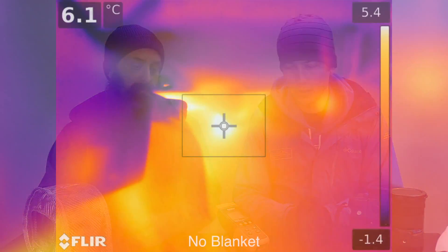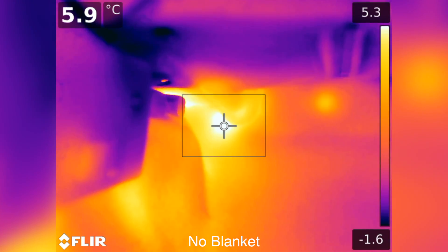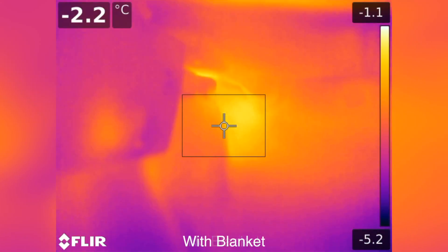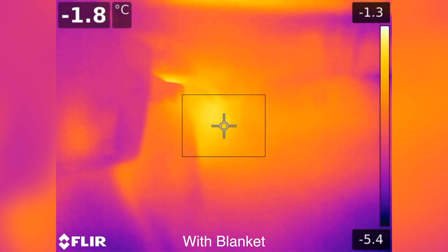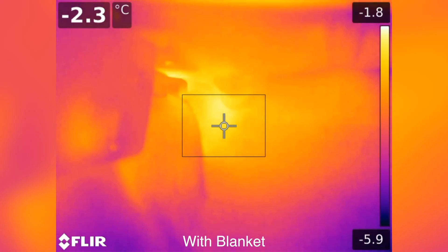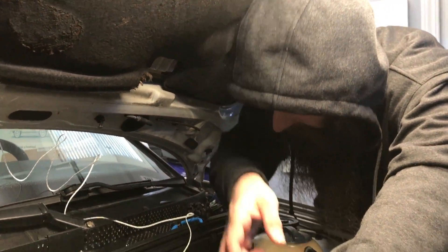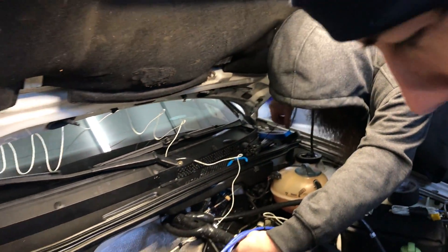The peak temperature without the blanket was five to six degrees Celsius in that footwell right on the other side of the bulkhead. The peak temperature with the turbo blanket on was minus one to minus two degrees Celsius. So we were not getting warmed up — in the winter, turbo blankets could actually make you cold if you don't have heat.